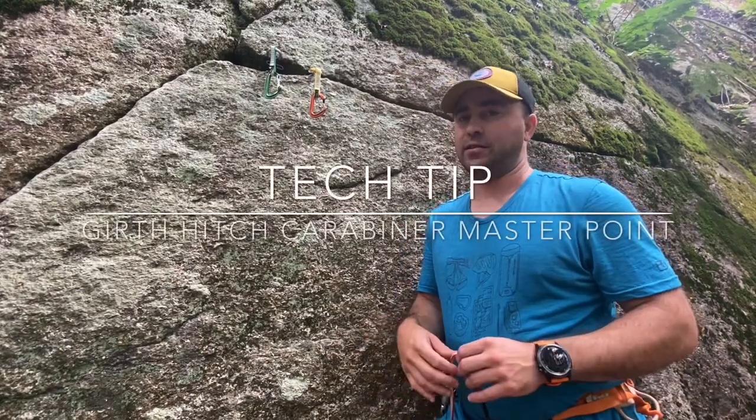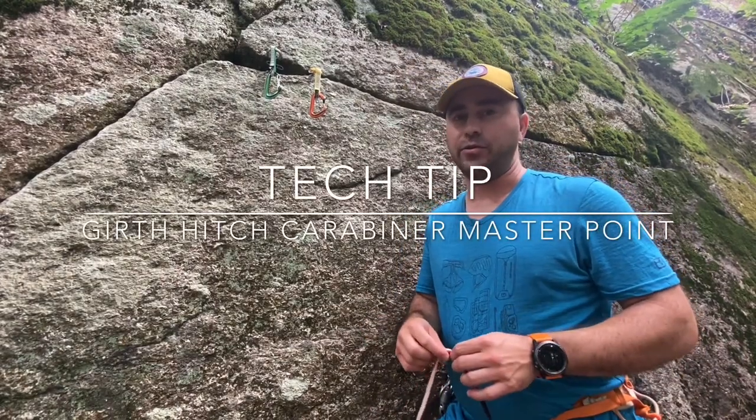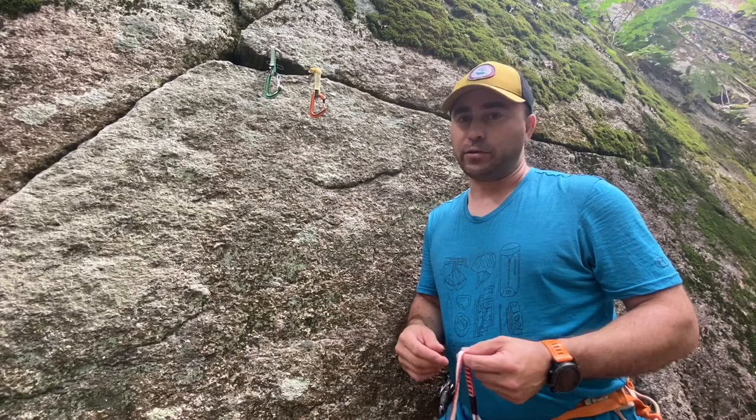Hey, what's up? Dave Lottman with Northeast Alpine Start, and I'm going to show you how to use a girth hitch for equalizing a two, a three, and a four-point anchor.